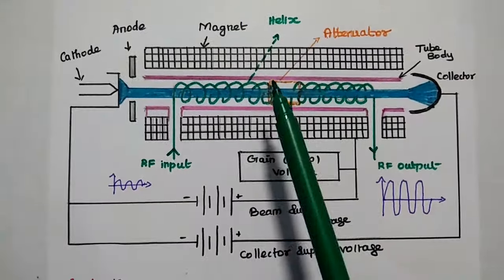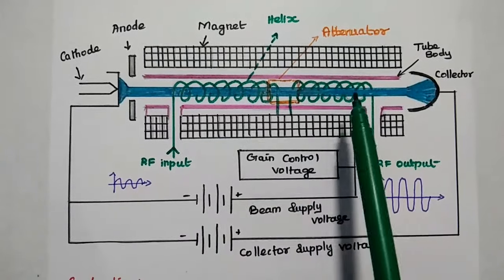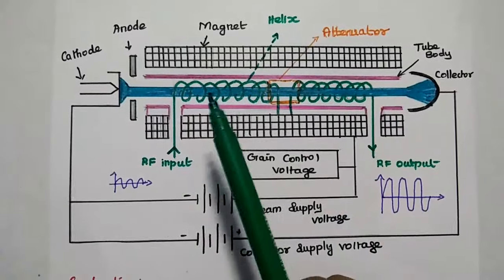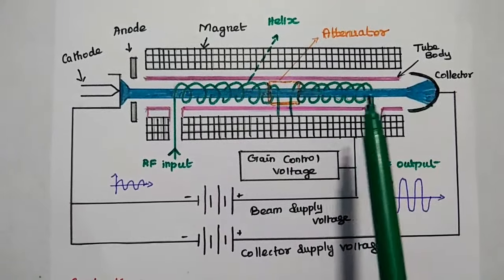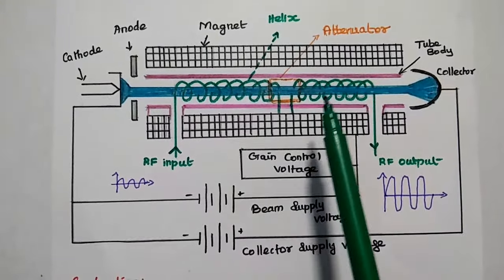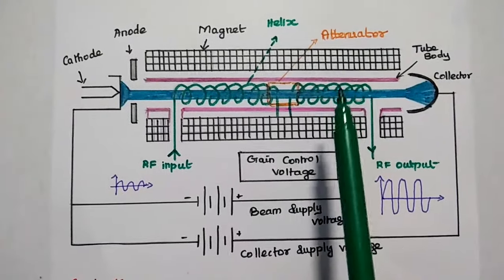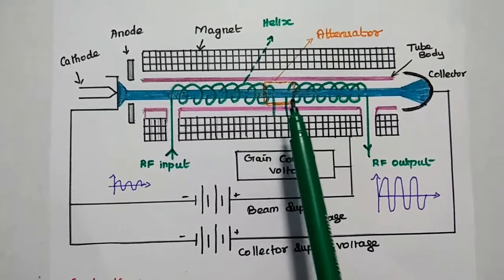The attenuator is mainly used to attenuate any reflected wave from the end of the tube towards the electron gun. If there is any reflection, it can generate noise or oscillations. In order to avoid such oscillations, we use the attenuator to absorb any reflected waves.